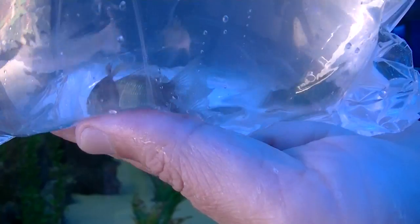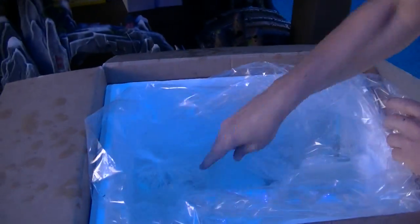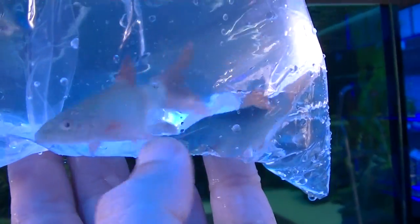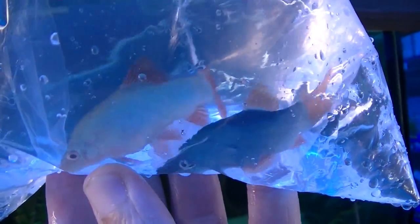Some green chromis — green corydoras, sorry — corridoras. These will look a lot nicer once we get them in the tank. And we've got the blue red-tailed borsche — not very often you find these. You can see the blue in that one; the other one is still colouring up. Great little fish.